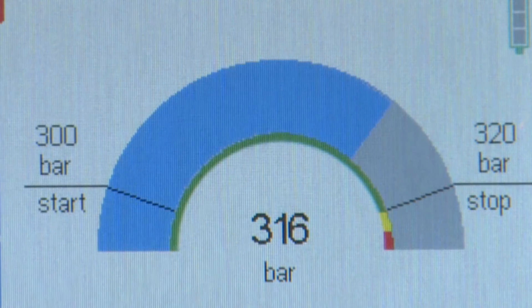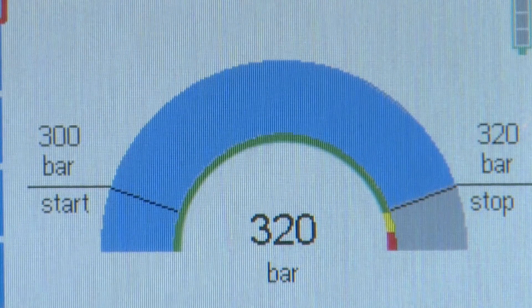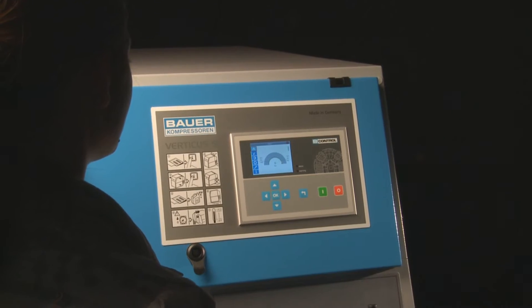In cases of extensive deviation from normal operating conditions, the compressor control unit automatically shuts off. In addition to the home screen, there are five further function buttons that control the full range of functions of the compressor system.